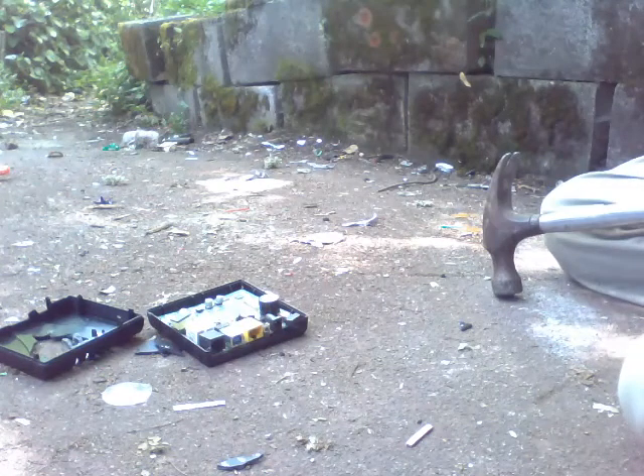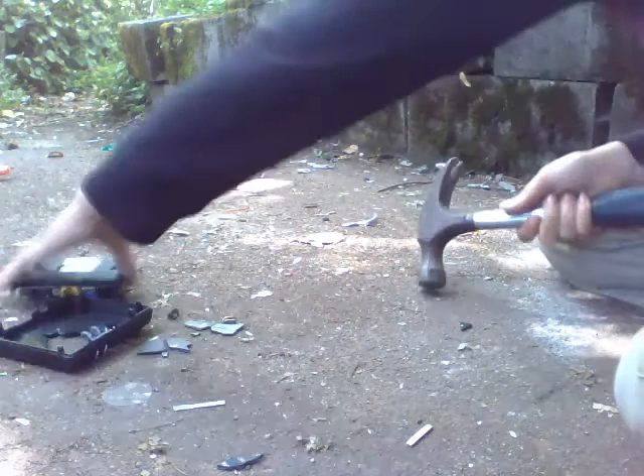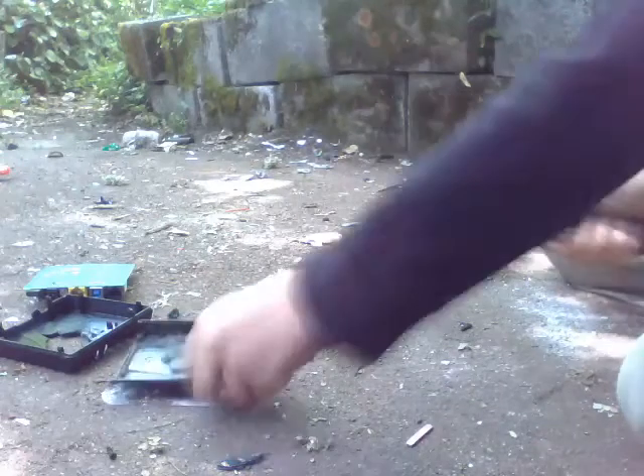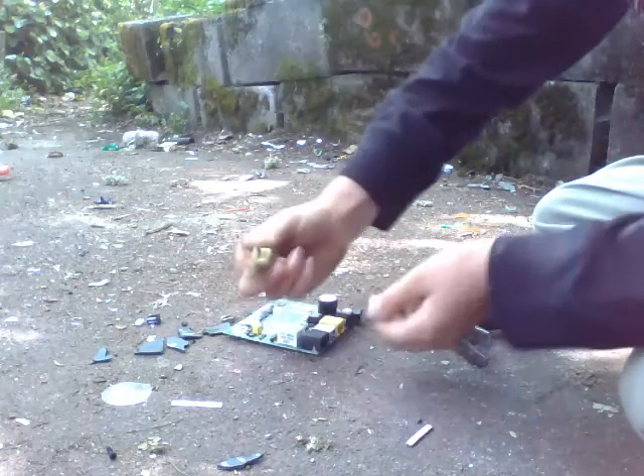Oh no! What is this? It's a transformer — see that, guys? It's a transformer.